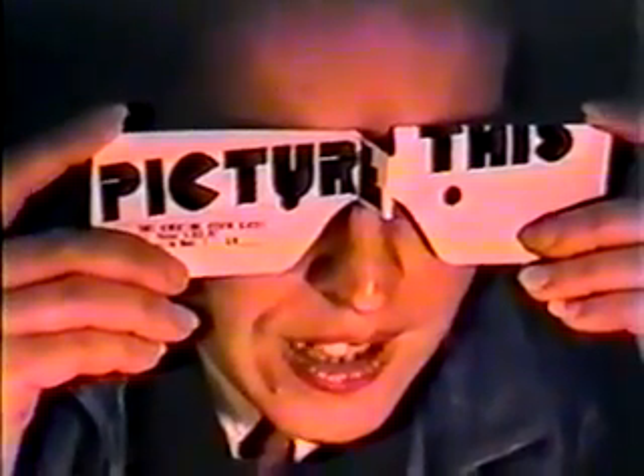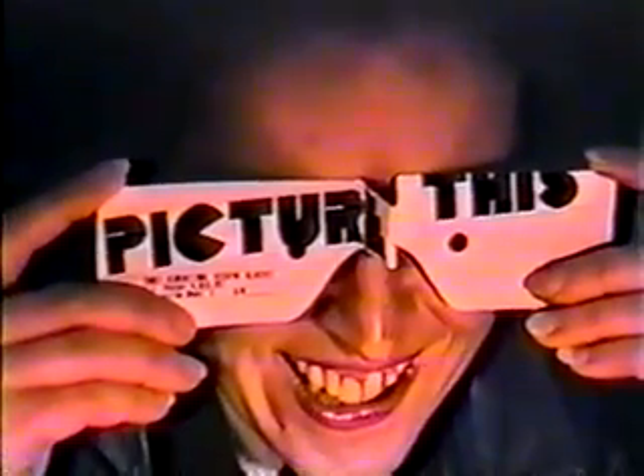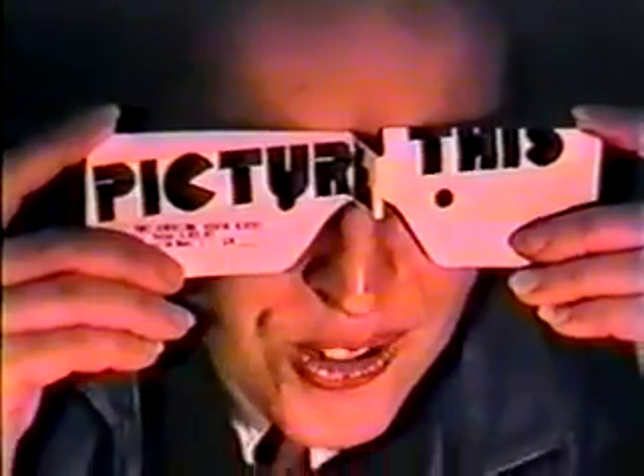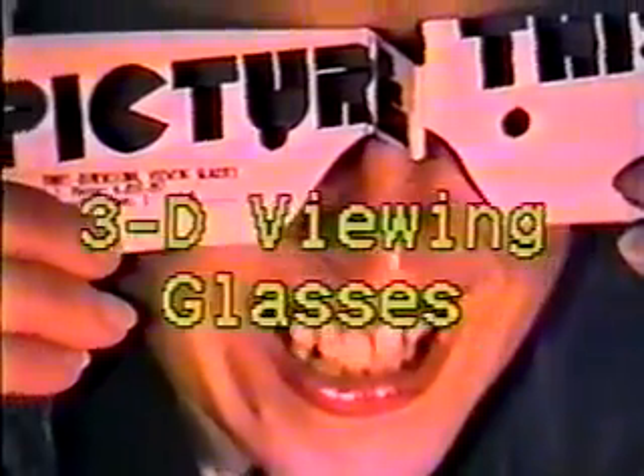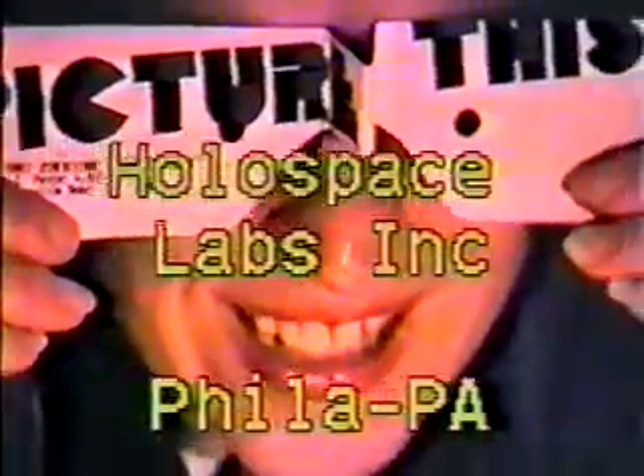That's wonderful. And you can take it with you anywhere. That's wonderful. Yes, that's wonderful, isn't it? Anywhere. Thank you.